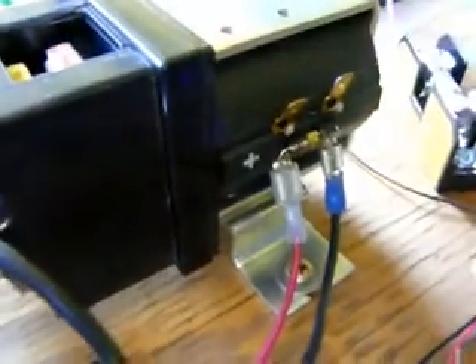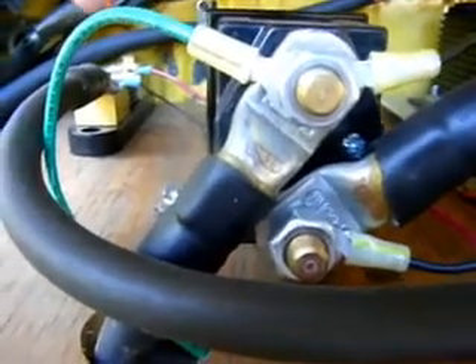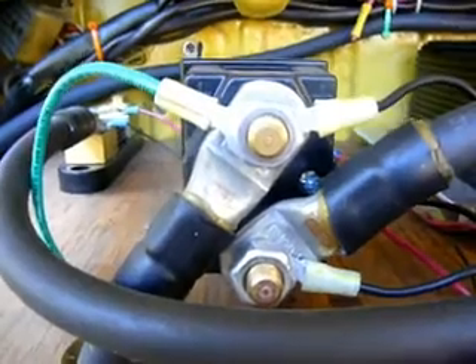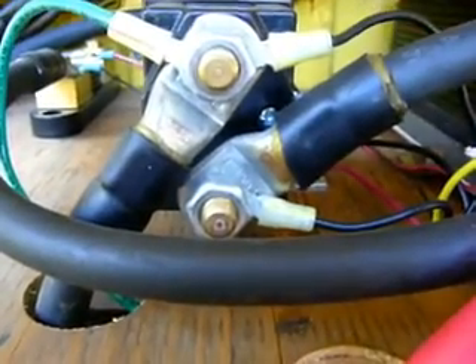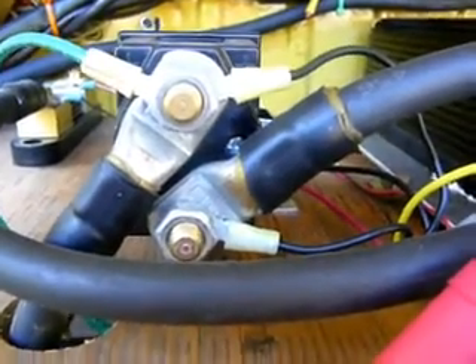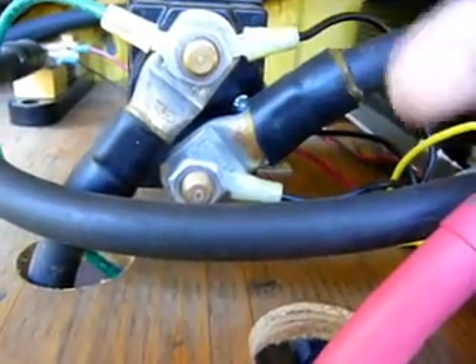We're going to start out with the primary contactor. As you can see I've got two wires on the side. One of them goes to the ignition switch so that whenever I turn on the ignition switch it closes this contactor. The top one is positive. This green wire here goes to the positive side of the battery charger that charges the 96 volt system. This wire here runs to either the voltmeter or the state of charge — it depends on how the schematic tells you to wire it up.